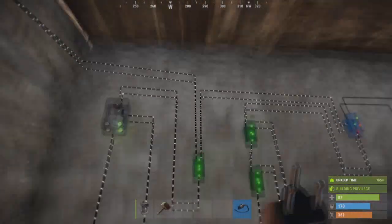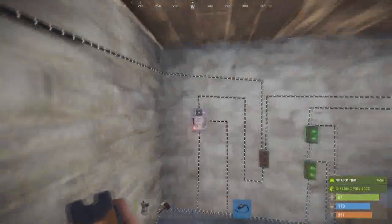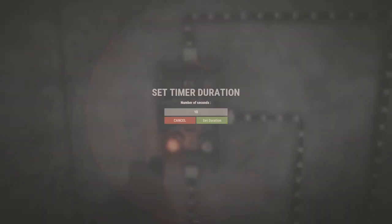If the system is not working, the problem is most probably coming from your branch power amount. Don't forget to set the time duration on your timer.